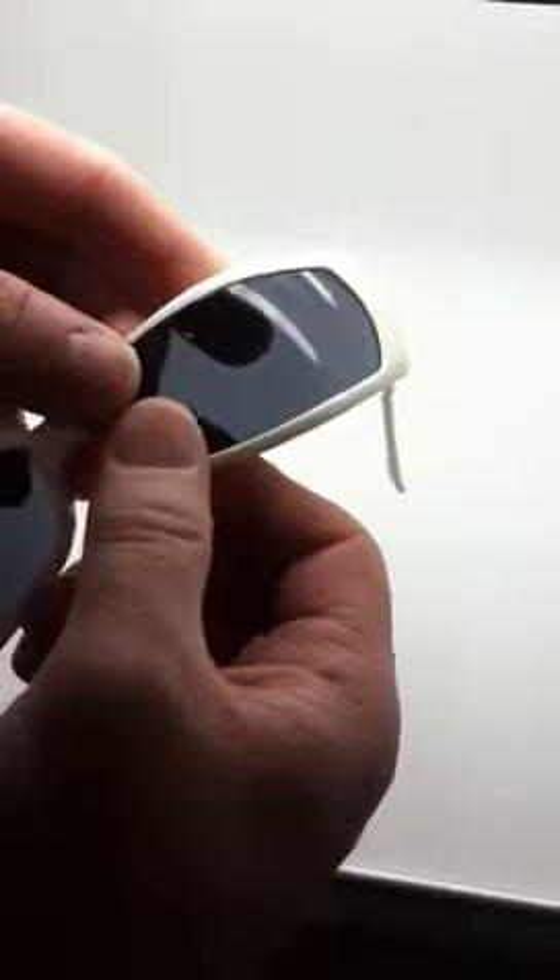Same thing with the other side. Start with the outer edge. Gently press down. That's it.